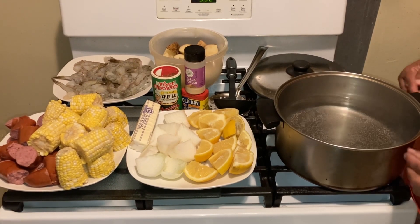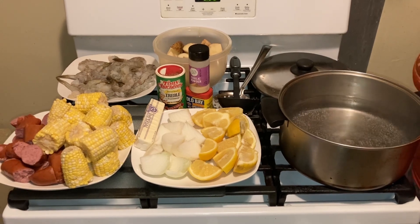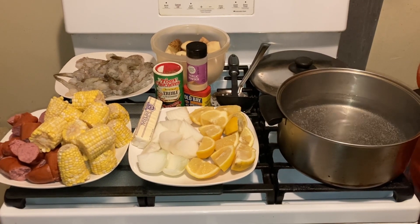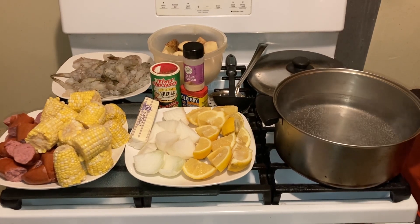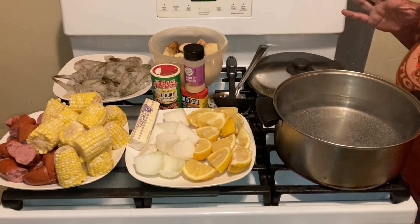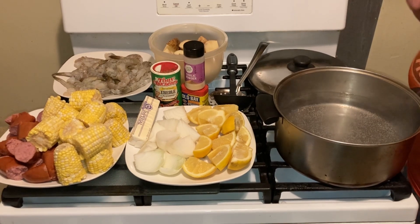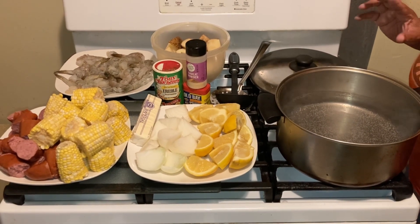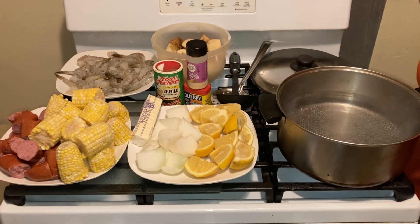Today, guys, you're going to love this recipe. Without further ado, let's do this. We have corn, sausages, onions, lemon, and shrimp — and that's what you want in your summer boil. I'm going to teach you how to do this recipe step by step, and you guys are going to love it.